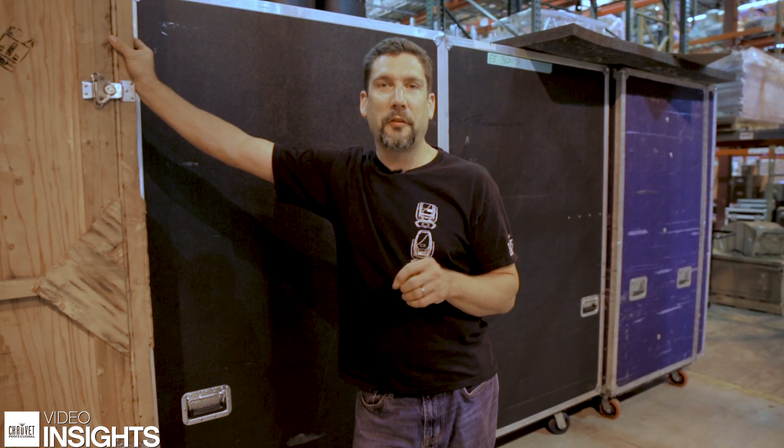So we're all packed up and ready to get out of here and go to our show. We hope you picked up a few cool tips on how to best prep a show. Until next time, we'll see you later.